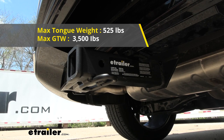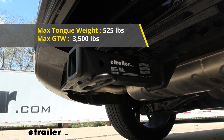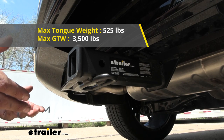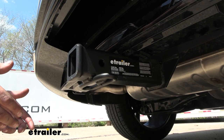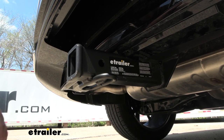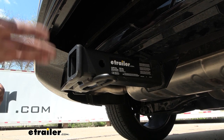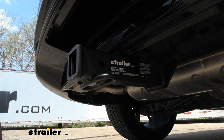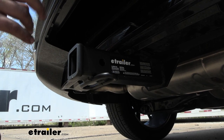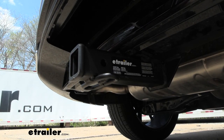You also have a tongue weight rating of 525 pounds, which is that downward pressure put on the receiver tube opening — that's your suspended accessories like cargo carriers or bike racks. With that weight capacity you could easily put a four-bike rack loaded up and not exceed that 525 pound limit. If you do plan on towing, compare the numbers of the vehicle and the hitch and take the lower of those two so you stay safe.